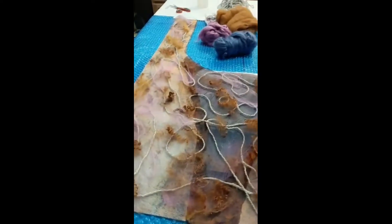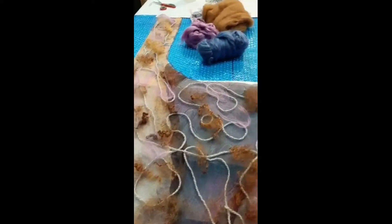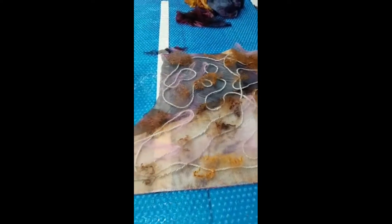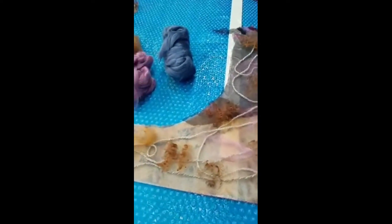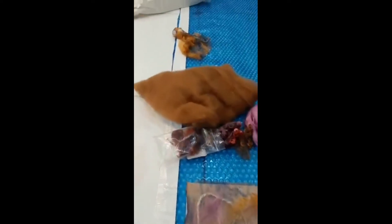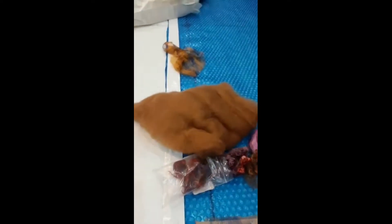I added a little bit of yarn to give it some structure, and added some mohair in here to give it a little bit of structure as well. The viscose — I just threw that in there. I'm not sure that's going to come through, but one never knows. Now I'm getting ready to add the alpaca fiber. I've pulled off a segment of batting and we'll put that on.